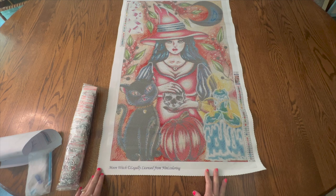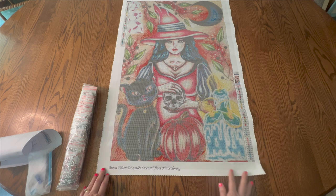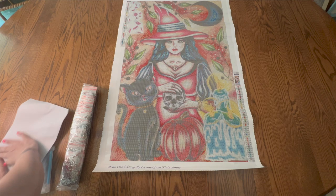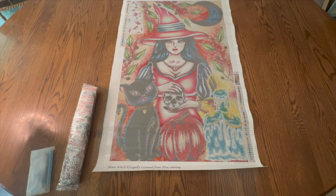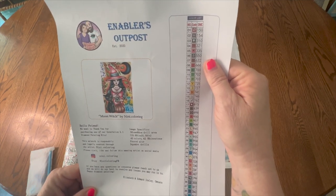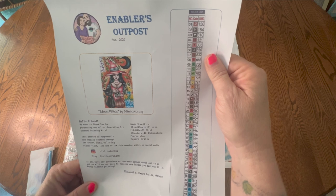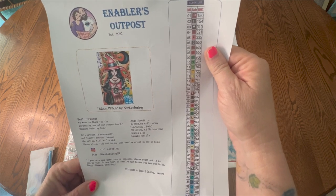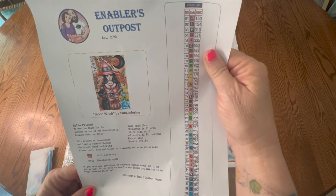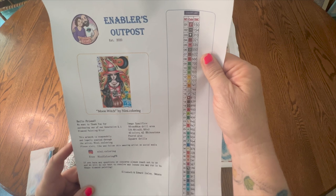I am definitely excited to support not only the artists but also Enablers Outpost. On this canvas they also give you a piece of paper — it's a little wrinkled but it shows Moon Witch. It gives you a rendering. It says hello friend, we want to thank you for purchasing one of our generation 3.1 diamond painting kits. This artwork is responsibly and legally sourced through the artist NeNe.Coloring. Please visit, like, and follow this amazing artist on social media. It gives an Etsy website as well as Instagram.